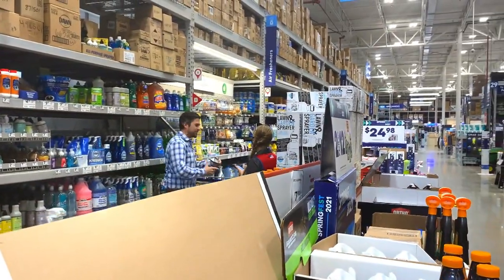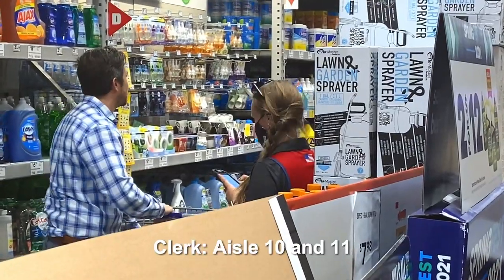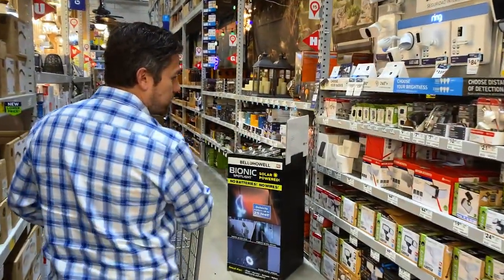Can you show me where a light similar to this would be, like a floodlight? Aisle 10. All right, 10 and 11. I'm going to head that way. Thank you. Here we go.